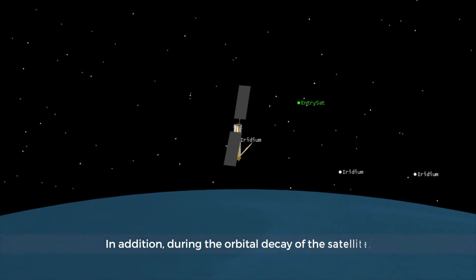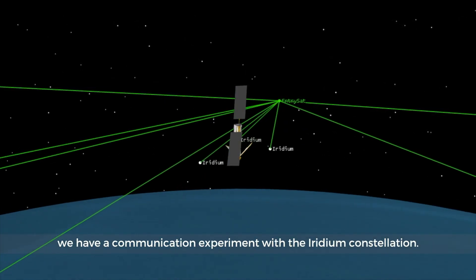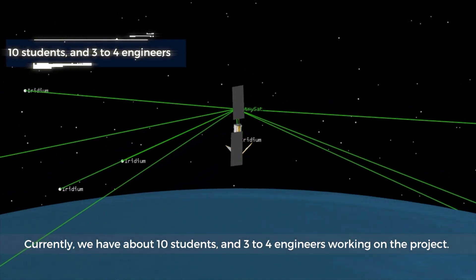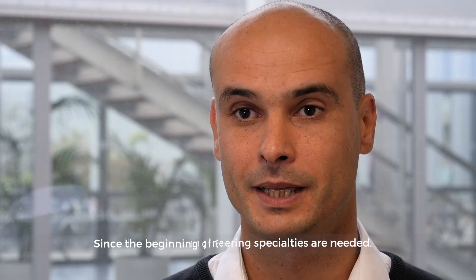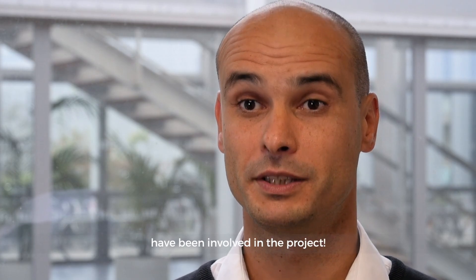In addition, during the orbital decay of the satellite, we have a communication experiment with the Iridium constellation. Currently, we have about 10 students and 3 to 4 engineers working on the project. They come from all research departments of ISAE Supaero, as all aerospace engineering specialties are needed. Since the beginning of EntrySat, more than 80 students have been involved in the project.